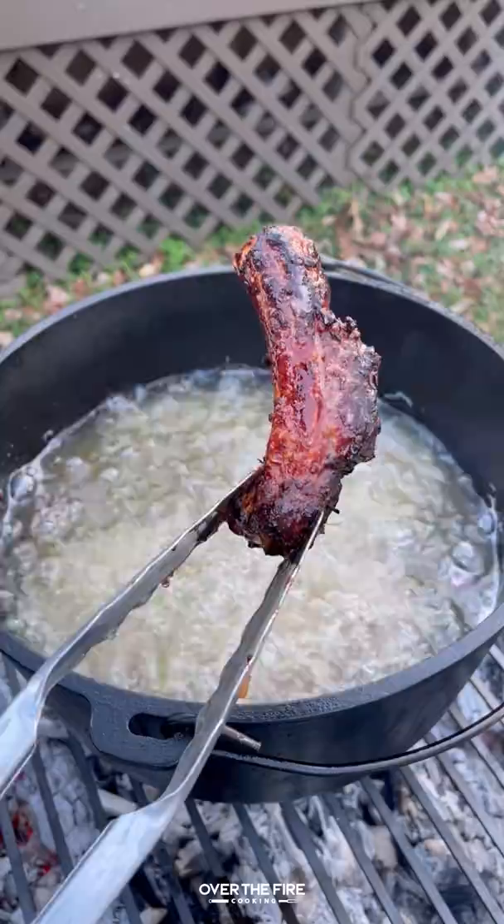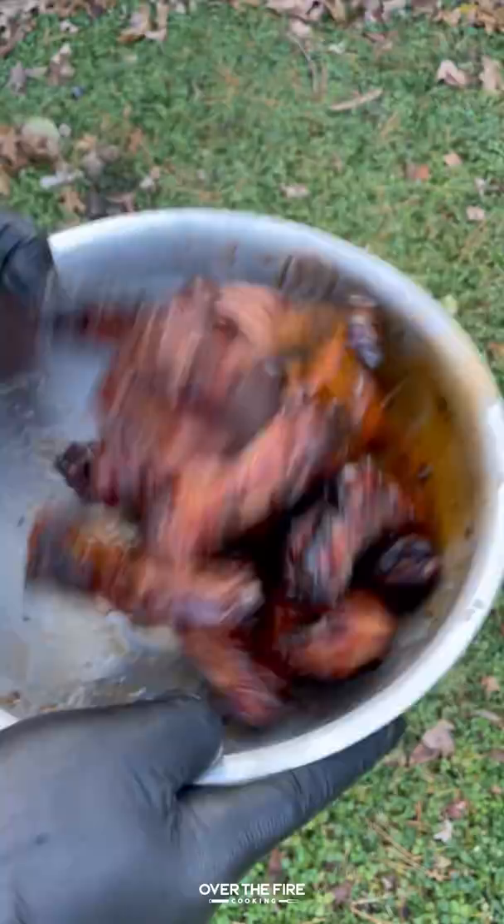Pull those off and make a honey sriracha sauce. Mix it all together, add the fried ribs into a bowl, toss them with that honey sriracha, and top with sesame seeds and scallions.